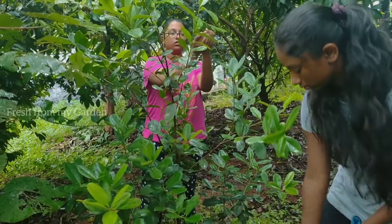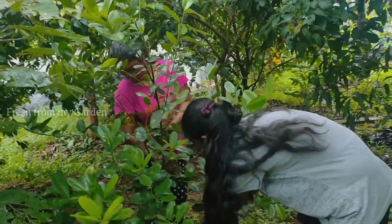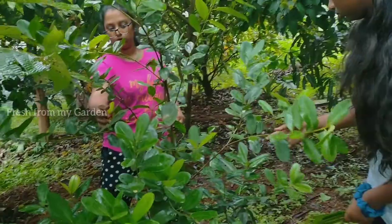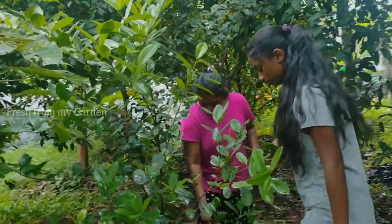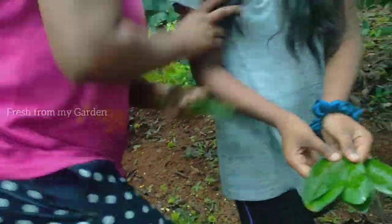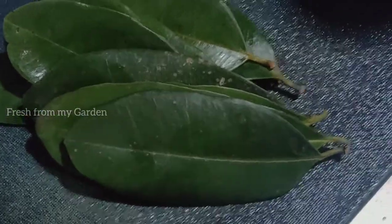Since it is raining, as I mentioned at the beginning, we cannot sun dry these leaves and will be drying them in the oven instead. It's a very simple method that I'll be sharing in this video — I've also shared previously how we can dry herbs harvested from our garden and store them for a longer period. My father harvests some of the leaves every now and then, and today we've harvested a small bunch that we're going to dry and store in the spice box.